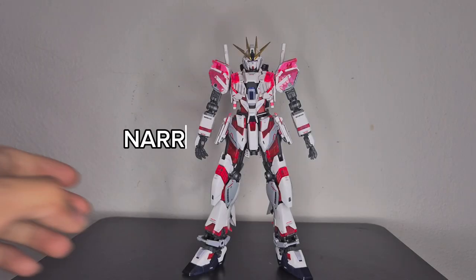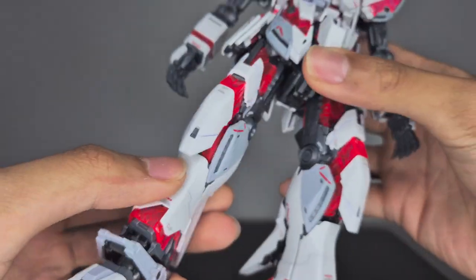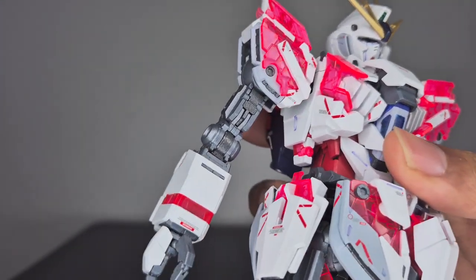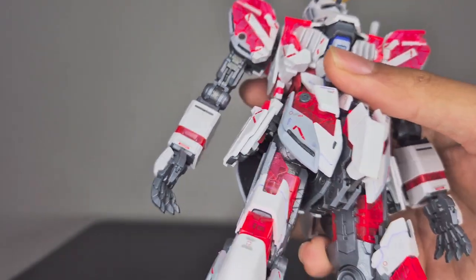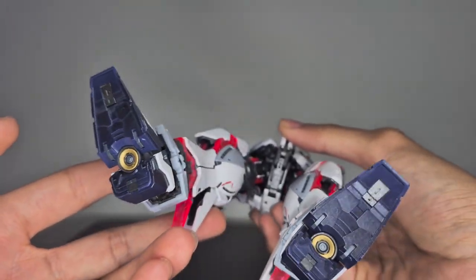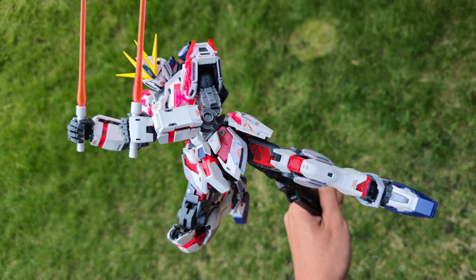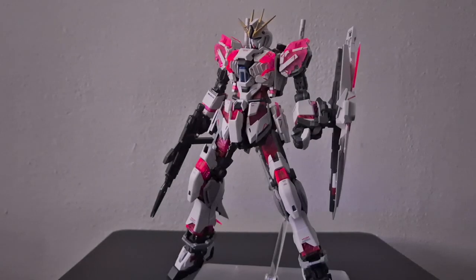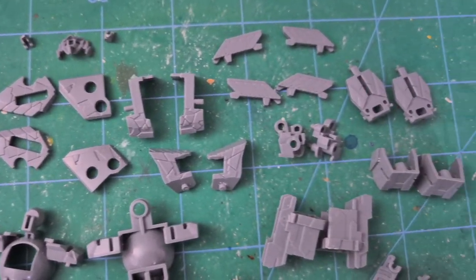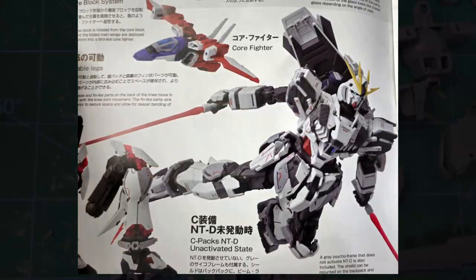Here is the Narrative Gundam with the C-packs up close. I put the decals on before the cycle frame parts to avoid top-coating the clear parts, but that did make the transformation harder. I really love the Narrative Gundam's design, which is why I painted all of it. The cycle frame also reacts to UV lighting, and the kit comes with deactivated cycle frame parts if you want to pose it with those.